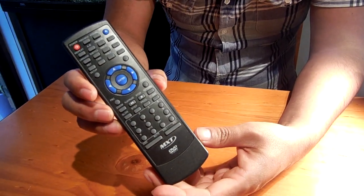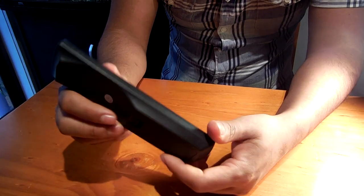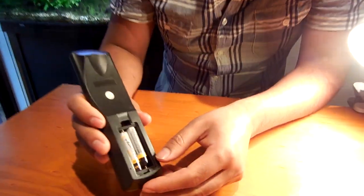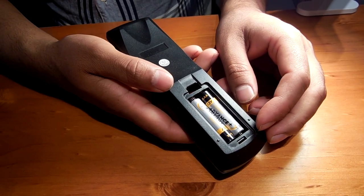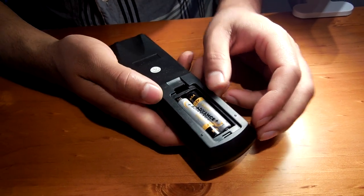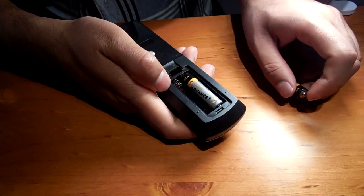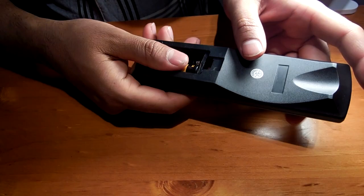Alright guys, you can attempt this fix with any electronic device where dead alkaline batteries have been left to leak and corrode the battery terminal — a torch, clock, anything at all. But please take note, this is just a tip and if you do try it, do so at your own risk.